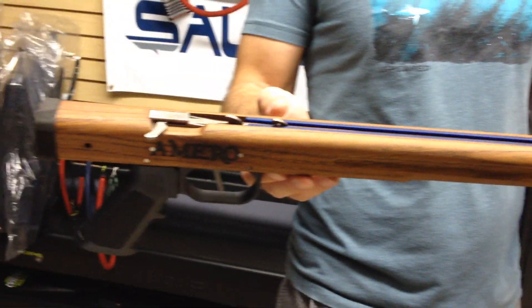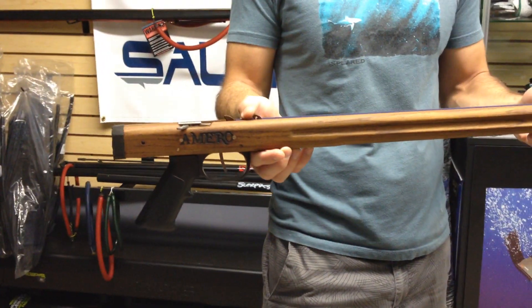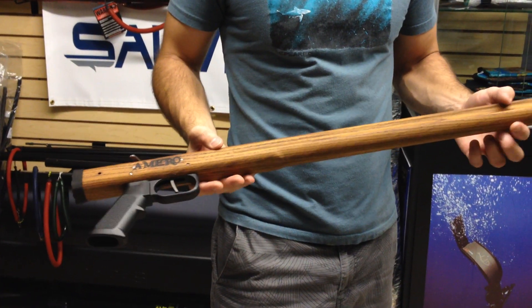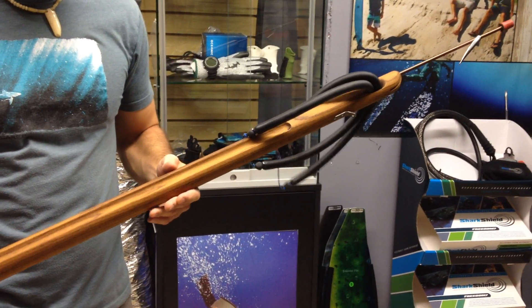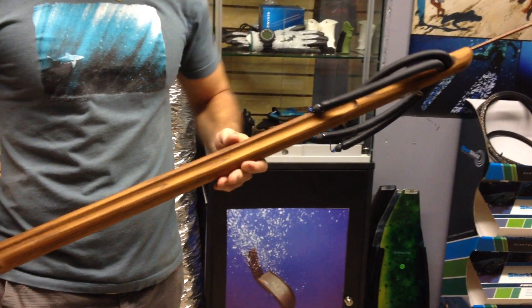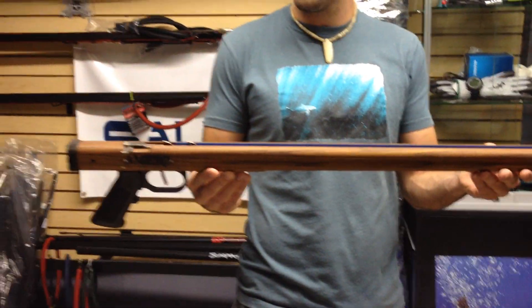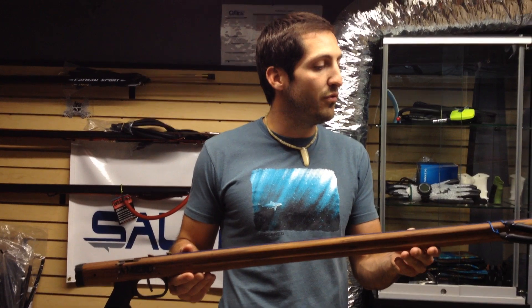Really nice teak that he's using on it. Timeless shape — it's kind of like a classic timeless gun. And if you're looking for a nice wood gun, honestly, there are some other ones that might be a little bit more flashy. But this one, in my opinion, is very nice and you can't complain with the warranty. Mike Hatcher stands by his products. Thanks for checking them out. We'll be posting more reviews.